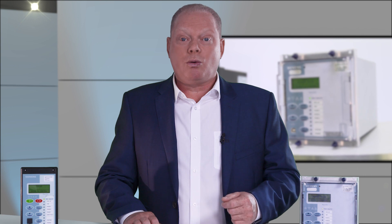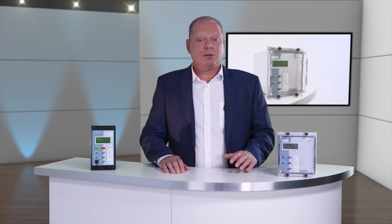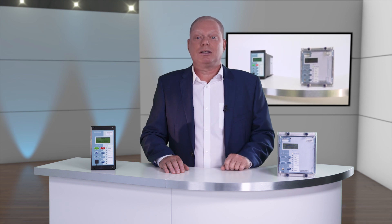The 7SR 17 is supplied in the same case size as the 105 for standard applications, but increases in width to size 6 for applications that require temperature sensor inputs or IEC 61850 Ethernet communications. Also, the 7SR 17 has a withdrawal element for fast replacement, minimising circuit downtime.